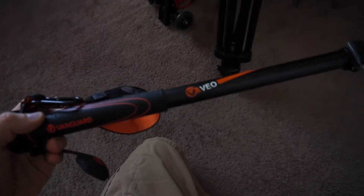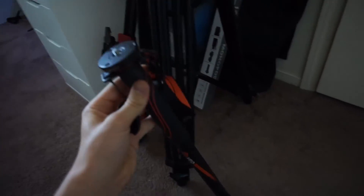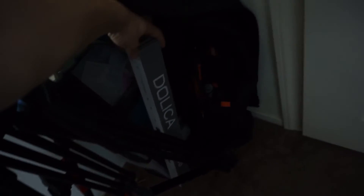I also have a monopod — this is the Vanguard VO AM234. This is the best monopod I've ever had; I love Vanguard stuff and I'm planning on getting some tripods from them. And then there's a cheap monopod I got to review — still in the box, haven't even opened it.